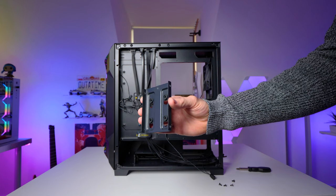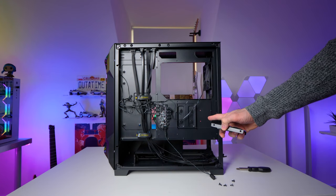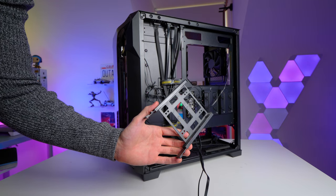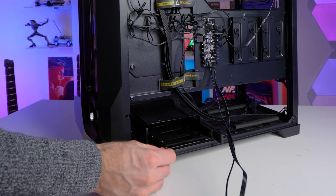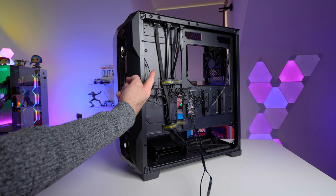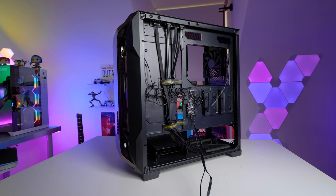Speaking of storage, there are two SSD trays on the right side of the case, with space to install one on the front as well. You do have those two 3.5-inch drive bays down in the bottom, and you can also install an additional 3.5-inch drive near the top of the case. So yeah, storage expansion is pretty good.